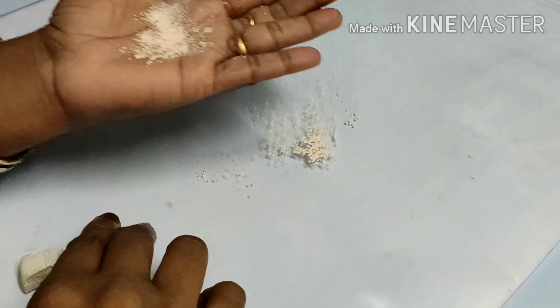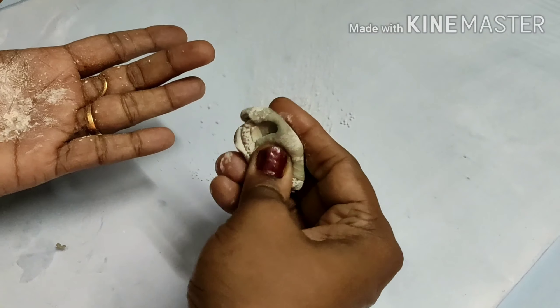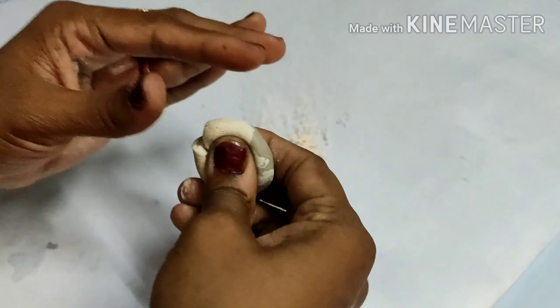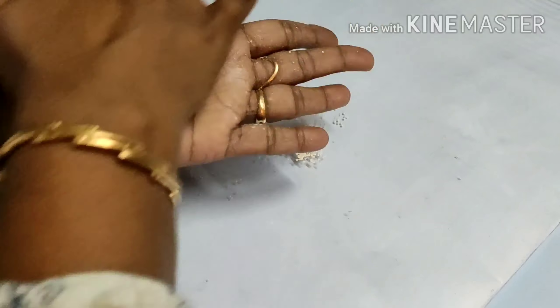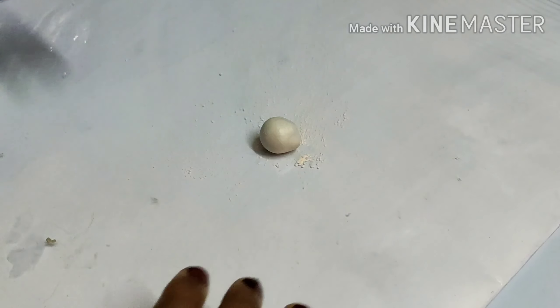Now mix the clay in equal amounts. You can mix it with 2 packets — mix the white with the other. You can use clay for about 10 minutes of working time. If you need more clay, you can mix it in. Now the clay is ready.